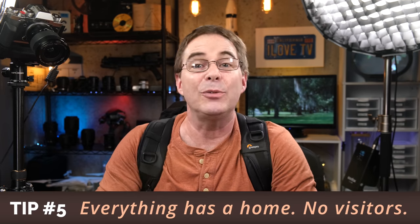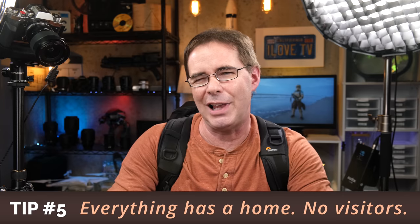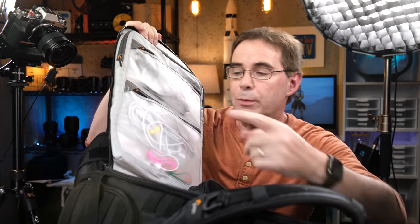Tip number five is from a time management expert named Dave Crenshaw, which I modified slightly: every piece of gear has a home, but no visitors allowed. For example, I would never put anything in a certain pouch that didn't have to do with batteries or chargers, and nothing ever goes in another pouch but cords. That way, if you quickly need to get something like a micro SD card, you know exactly where to get it and it's not mixed up with other stuff.